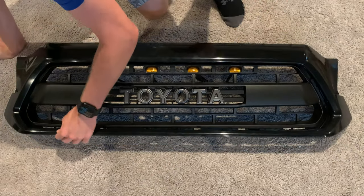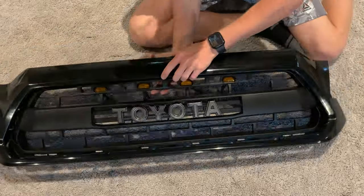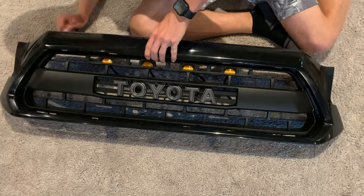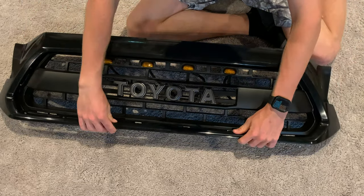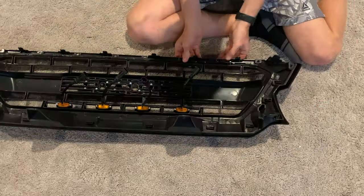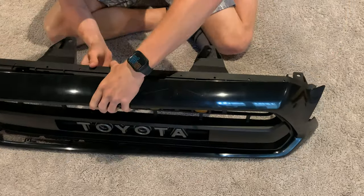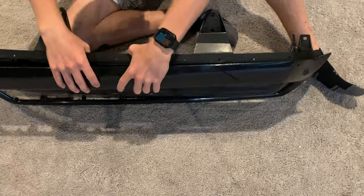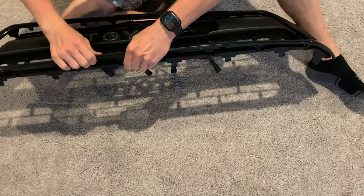Next, snap the black grille surround onto the grille insert. There are just a few clips that go from the grille surround onto the grille insert on the top, bottom, and sides. I did find that some of the smaller clips on the bottom had to be broken off in order to get them to line up correctly — I'm assuming that was a manufacturing issue — but it wasn't a big deal since you are going to be screwing those two pieces together anyway, so it doesn't take away from any of the strength.